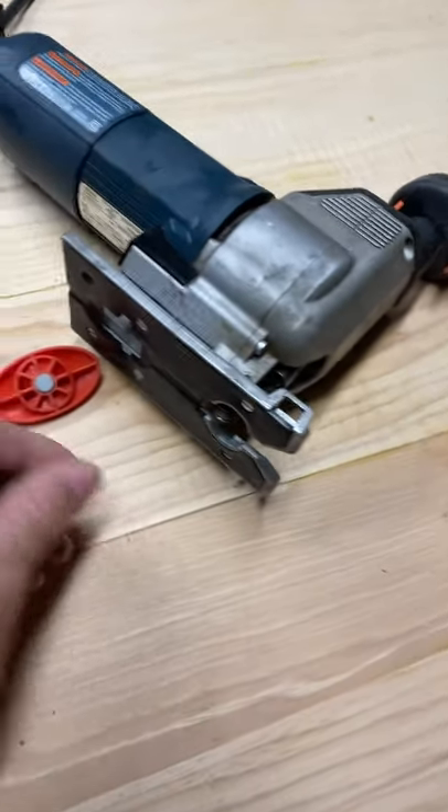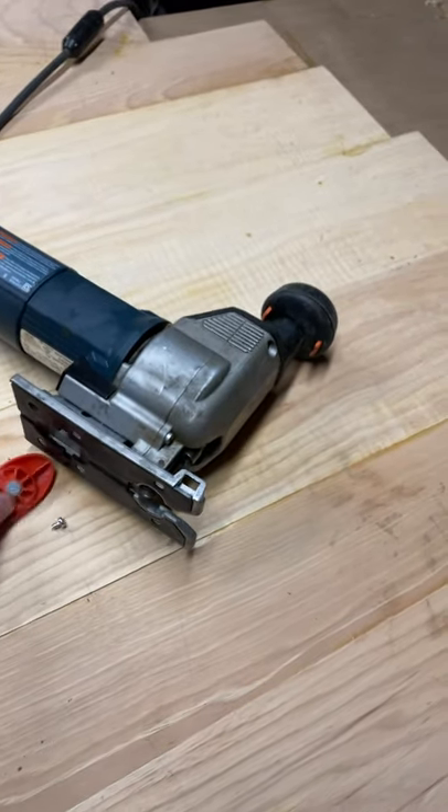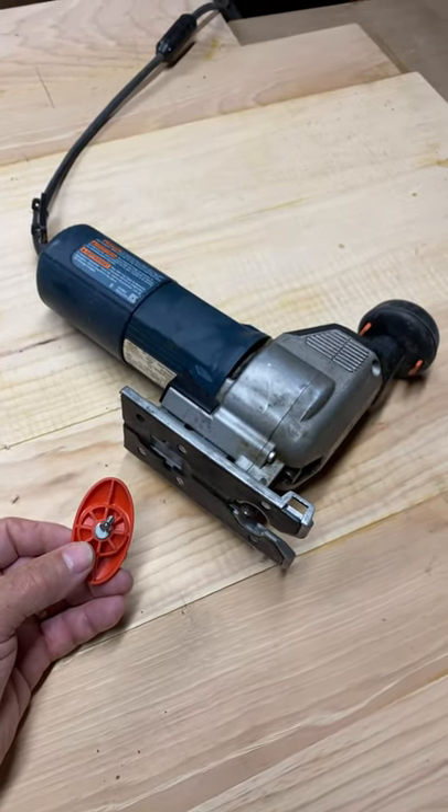Here's a quick tip. I need a longer screw to make a circle cutting jig out of my jigsaw, and I'm afraid I'm going to lose the screw on the way, so I'm just going to put it on a magnet. That way I can pop it in my pocket and go to the hardware store.